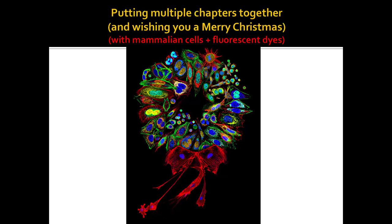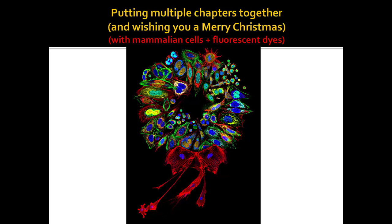One last thing to bring things together - when you look at any paper, you're going to be combining multiple things. These are fluorescent cells, but these are biochemicals causing the different colors. Fluorescent molecules come from some kind of pi-bond conjugation because that's where colors come from. You can arrange them into a wreath. I got a Merry Christmas card from a peptide synthesis company showing an alpha helix with different amino acids - they assume you know that. If you know this stuff, you can order from their catalog as part of your job and get paid to work with biochemistry.